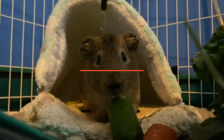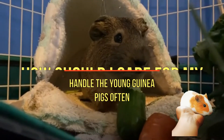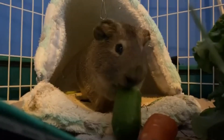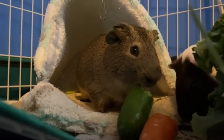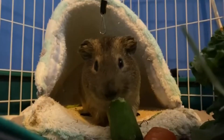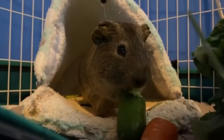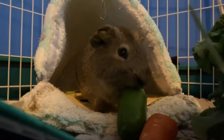Tip 6: Handle your young guinea pigs often. In order to become more comfortable with human interaction, you should handle your young guinea pigs fairly often. Slow and gentle movements and a calm, gentle voice should do. However, don't keep them away from their mother for too long, and don't try to handle a guinea pig when they are sleeping or nursing.